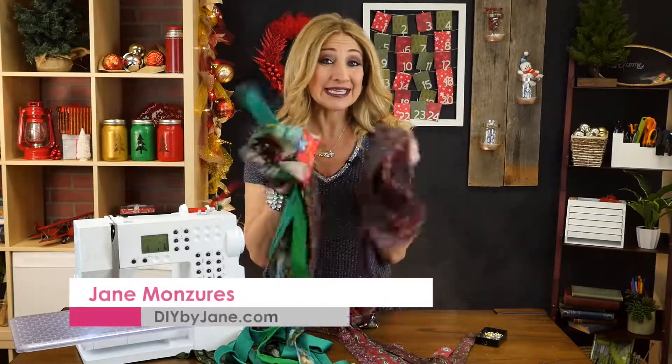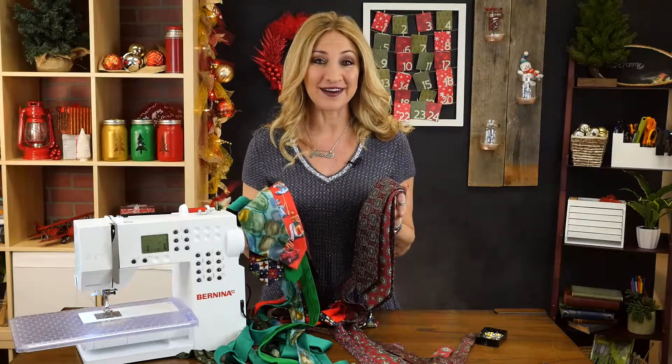Does dear old dad have a few extra neckties laying around? Well, give them a new way to collect spilled gravy and make a holiday necktie table runner. Let's get started.